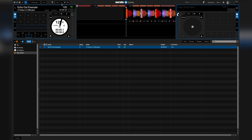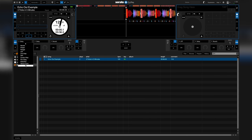And here's how you can get this effect on Serato DJ. The trick to making this effect work when mixing out from a track is to activate it at the last 4 beats of a song right before you completely mix out.